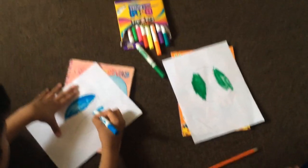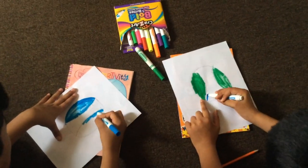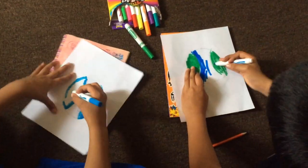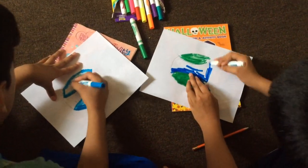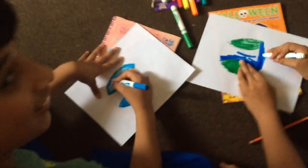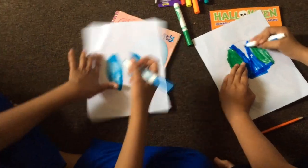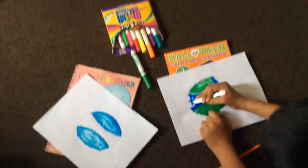Okay, now you have to color the other side too. I'm a bad colorer but a good drawer, so I can't color that good. Now I'm gonna color it green from the inside.